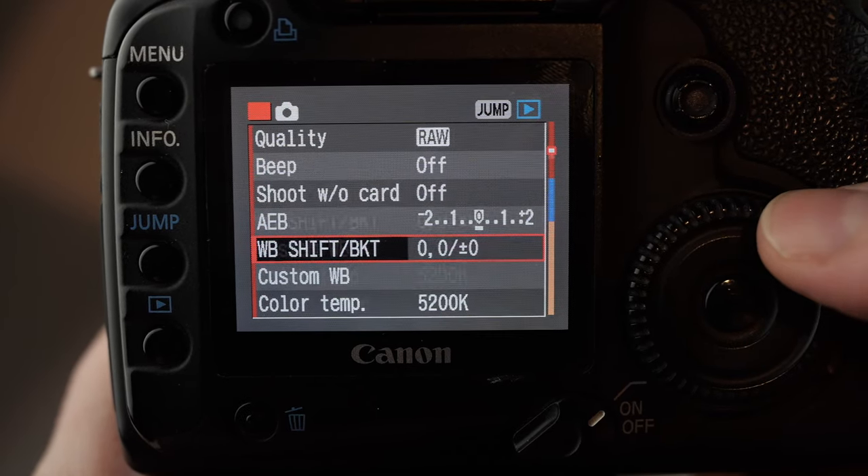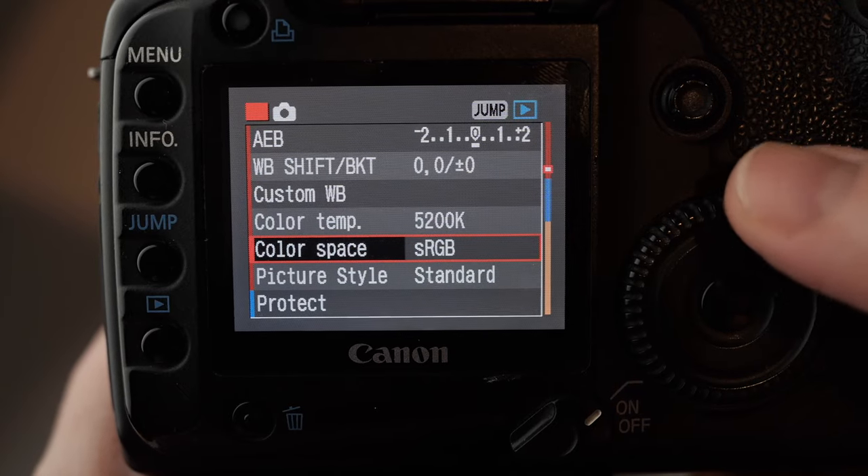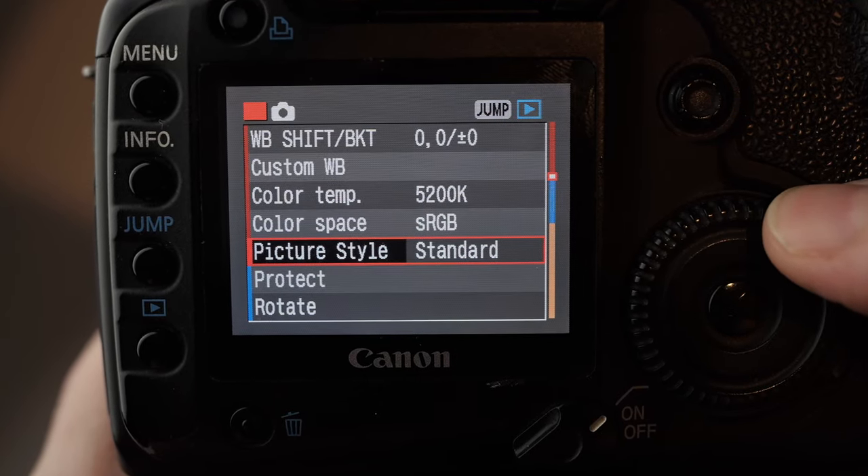White balance shift I leave alone, and custom white balance — I don't touch this. Colour space doesn't really matter if you're shooting RAW; it only affects JPEG.